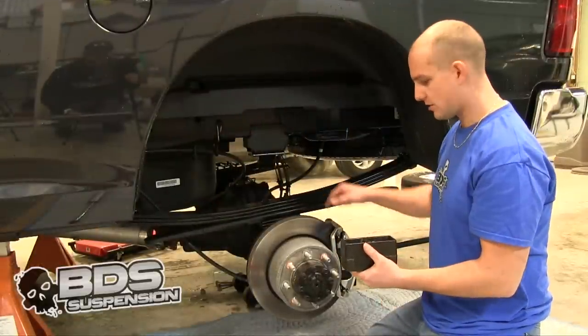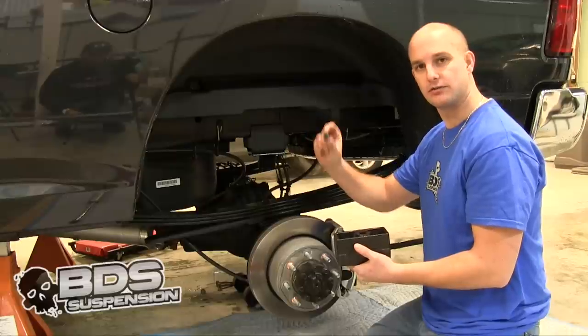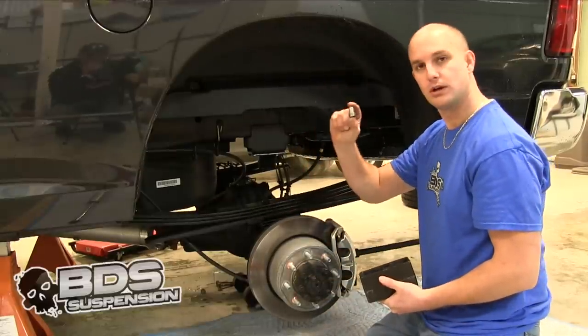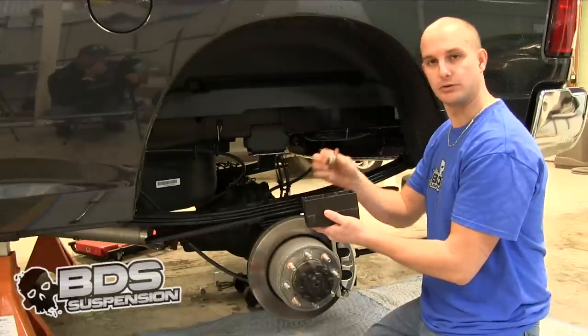When you get your U-bolts out, you are going to want to lower your axle. Before you put the new block in, there is a plastic pin in the center of your leaf spring. You are going to want to remove that and put in the new metal pin. This is going to line up with your block when you put your block in.